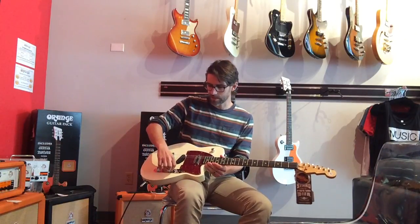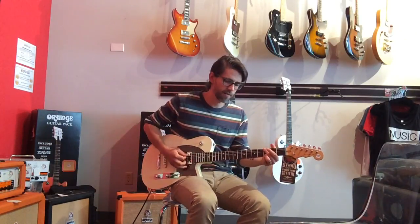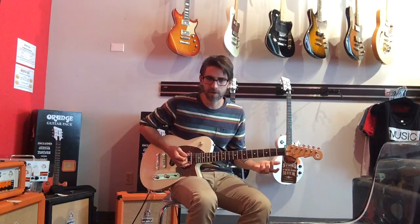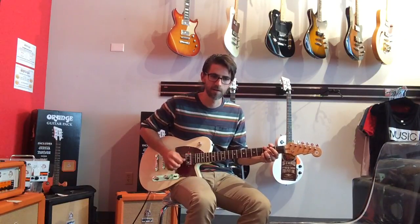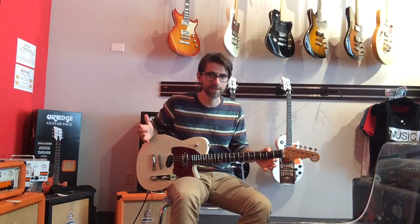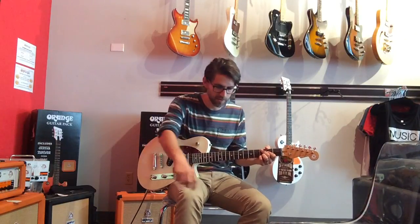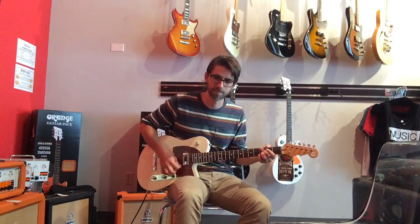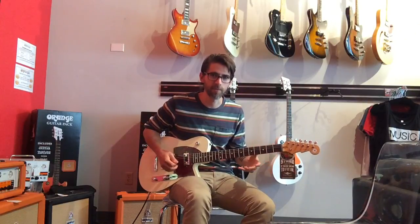All right, let's go back to the neck pickup and I'll switch over to the dirty channel — just got some grit on it, nothing crazy. Now this is where the bass roll-off knob becomes really useful. If you're on the neck pickup of a guitar, [plays] you can roll some of the bass off right here at the guitar. It really cleans things up nicely and thins it out in a way that makes it a usable sound.